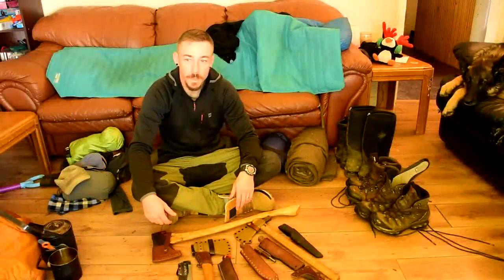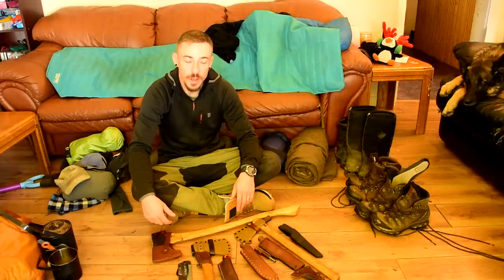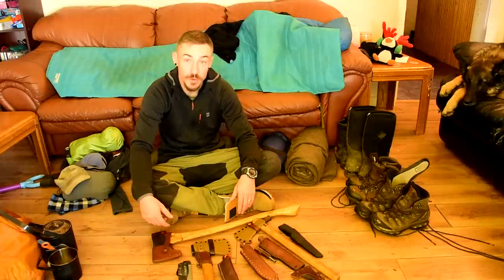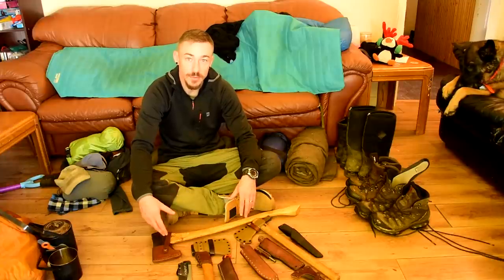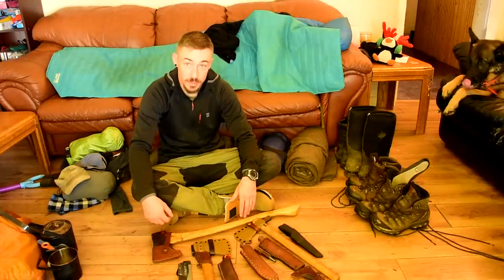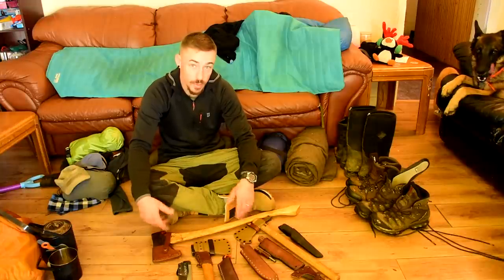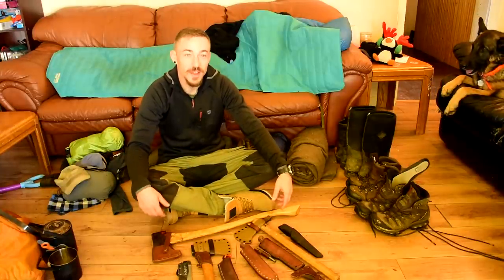Hey guys, it's Joe here. It's the fall now, and more and more people are getting into camping. I get comments every single day asking me about what gear I have, asking me to do a full rundown of my gear. So this video is going to be every possible piece of gear that I have for fall camping or being out for the day — being in the forest, making a fire, possibly being protected from wind and rain, bringing food, cooking it, finding water, or camping.